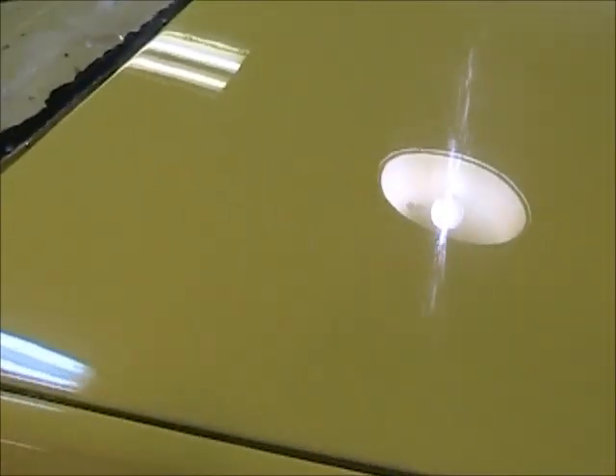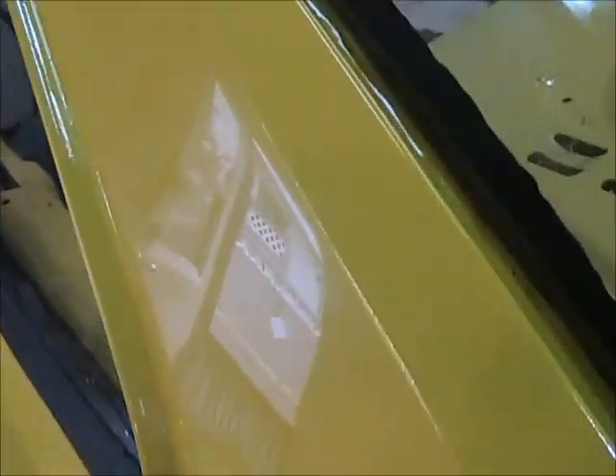I spent three hours on that thing yesterday just sanding and buffing. But she's coming. I just wanted to see how the car was going to look - sanded and buffed. I did a spot right here too because it was really dry right here and I wasn't sure if it was going to buff out good.